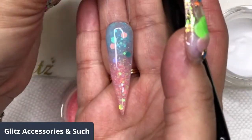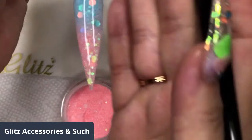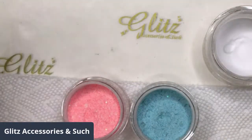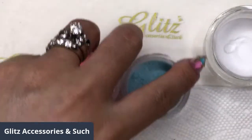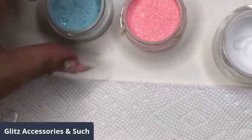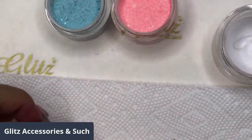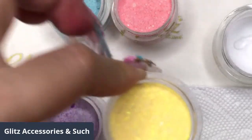Let it set. Looks stunning — I put a lot of charms on it. So let it set for just a few seconds. Moving on, the second nail we're going to be using — the first nail was ocean breeze and orange soda. Now we're going to do cool violets and golden sea.